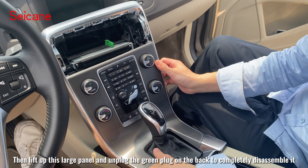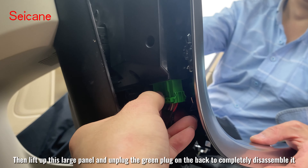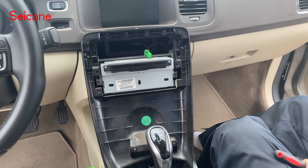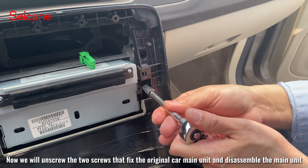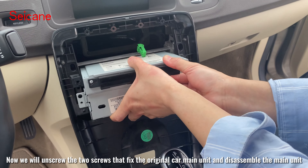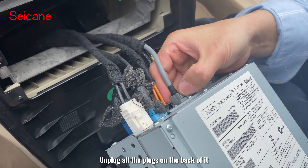Then lift up this large panel and unplug the green plug on the back to completely disassemble it. Now we will unscrew the two screws that fix the original car main unit and disassemble the main unit, unplugging all the plugs on the back of it.